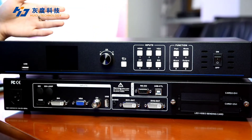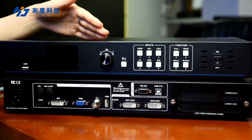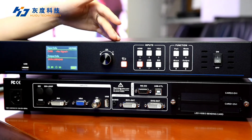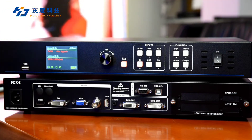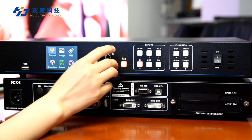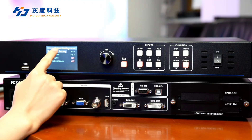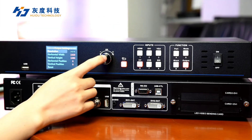Let me show you how to set up the HDP-301 video processor. First, you need to connect all the devices in the right way and power them on. When using different resolution display screens or LED screens to achieve point-to-point output, it is necessary to set the output resolution. Select a resolution larger than the display in the main menu, then choose the output settings and adjust the output resolution to the correct value.